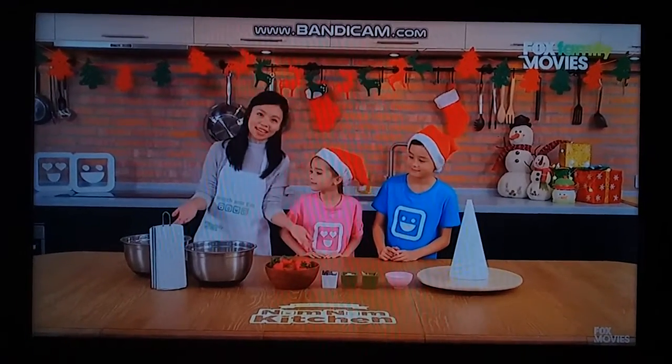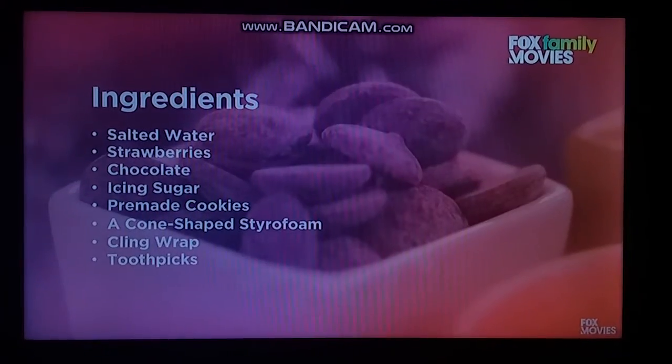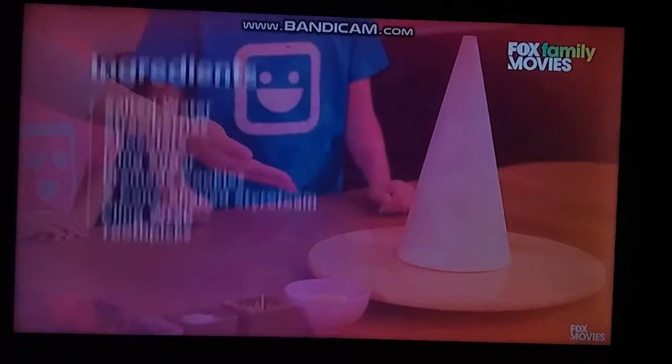A sweet strawberry Christmas tree with emoji presents and gingerbread man. That's right, Phoebe. To make this, we'll need the following ingredients: salted water, strawberries, chocolate, icing sugar, pre-made cookies, and a cone-shaped styrofoam.